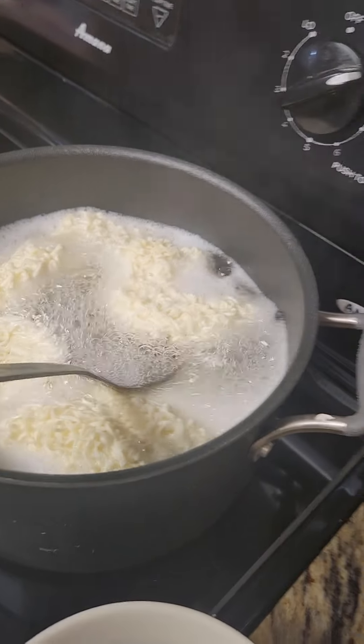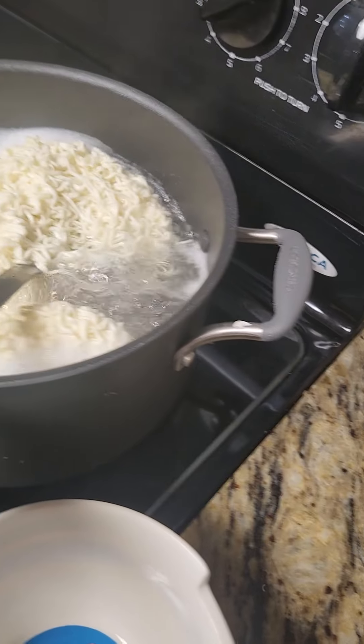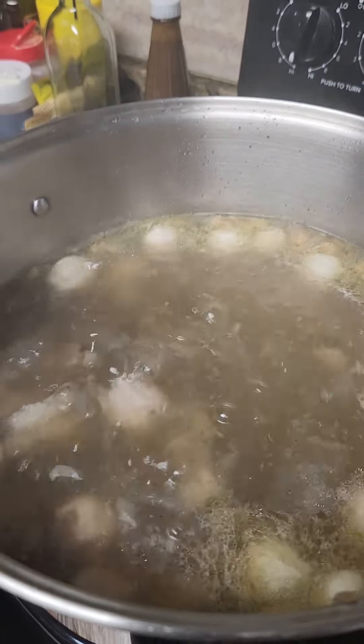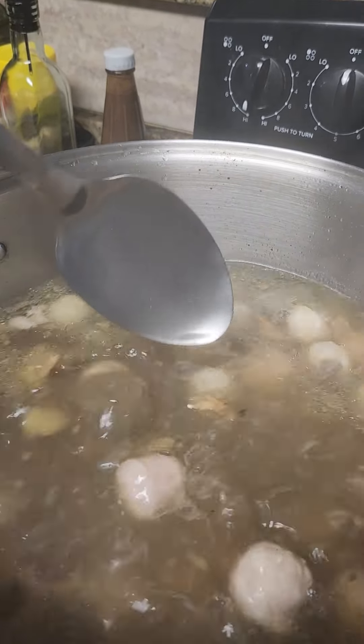Okay, Emrys, what are we making today? I don't know. So what's inside our pot? It's got a lot of meats. Mga buto-buto.